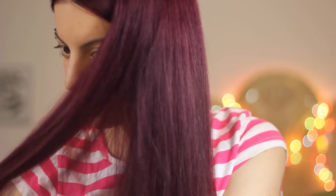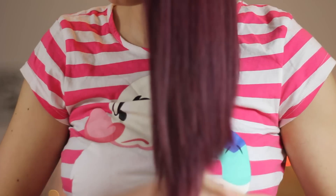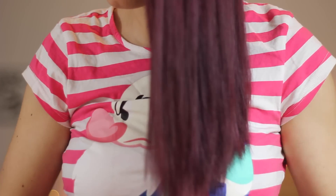So here's the finished result. I'm really happy with how it turned out and I would definitely recommend this dye to anyone. It was really easy to work with because it spread out so nicely in the hair.